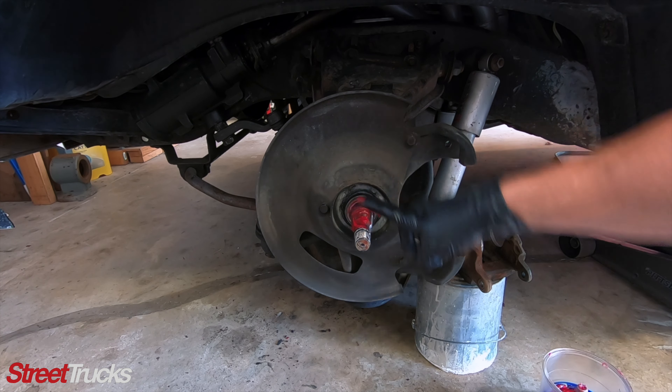Before we throw it on, I'm going to hit the back of the rotor with some brake clean, because I won't be able to get to it with the dust cover on. Definitely want to grease this too. And you want to carefully install it.